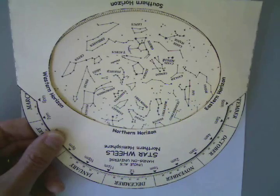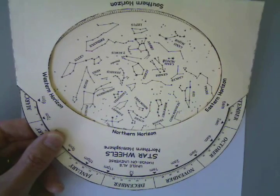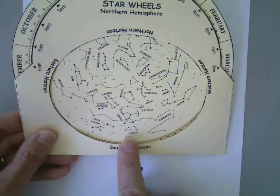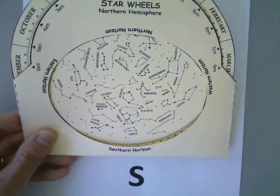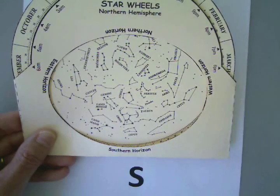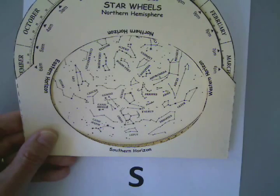This star wheel is accurate for the middle part of the United States. So those of us who live in the northern part of the United States, this has actually shifted up a little bit too far. In the northern part of the United States, we would not see this part of the sky right here, but we'd see a little bit more of the northern sky. But it is fairly accurate for the entire United States.